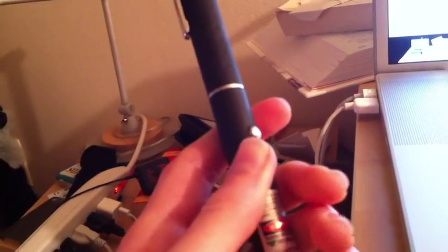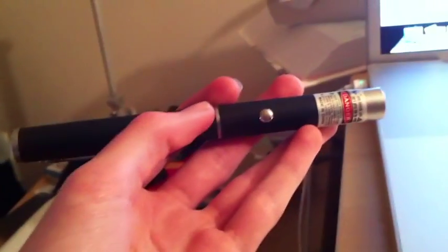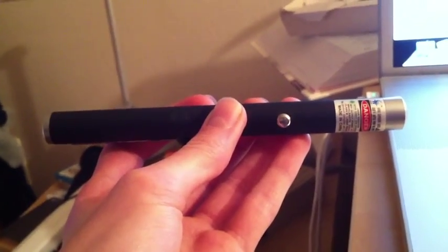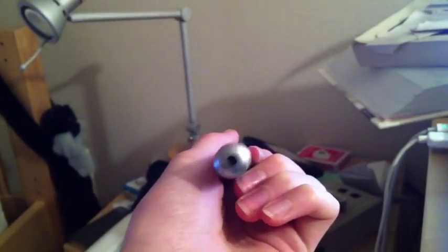Thanks for watching my review of the Amazon 50 milliwatt green laser. I hope you enjoyed it — I certainly enjoyed making it. There'll be a lot more to come if you guys request other stuff. I'm trying to get into the reviewing business, so if companies want to send me stuff, just send me a message and maybe I'll review it — something interesting like a laser or paintball or whatever. Your ratings and reviews really help. Thanks a lot for watching. This is iPhone Fan123 — make sure to rate, comment, subscribe. See you guys later.